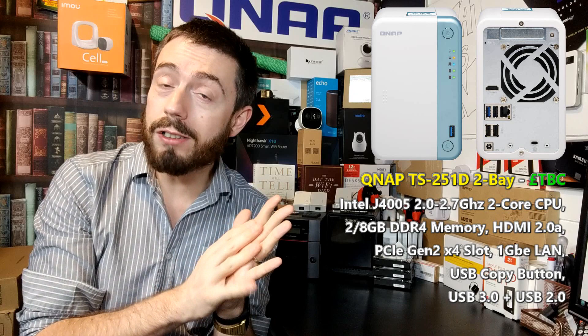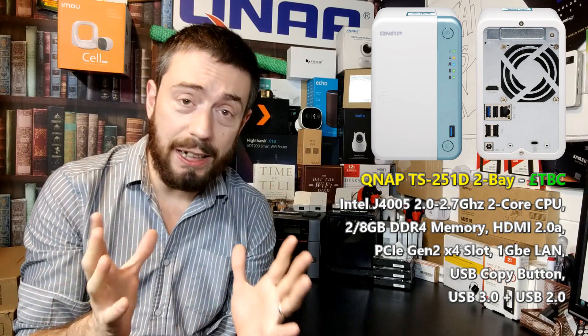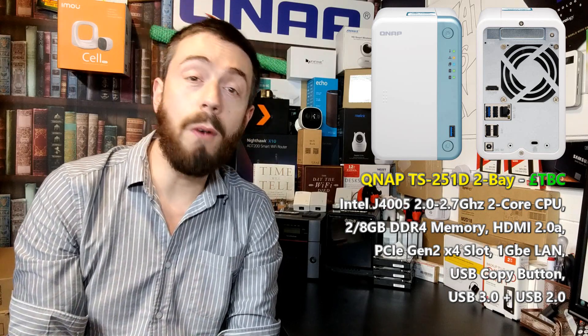On top of that, its support for greater cards means that with the newer generation of PCIe cards coming from QNAP — dual 10GB or some of those 5GB cards we're starting to hear about — we're going to be able to do a lot more with this device, and that doesn't even consider SSD caching. We've also got an HDMI port on the rear, and thanks to the CPU inside, it is 4K 60 frames per second HDMI 2.0a, which I know is going to be good news to a number of you.